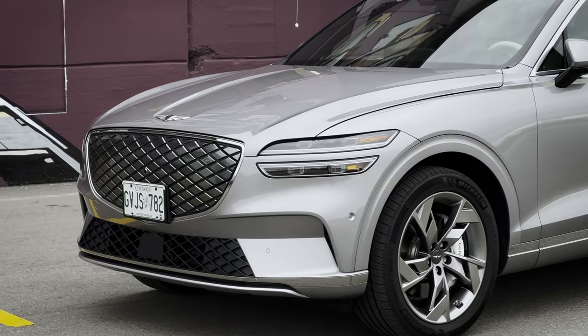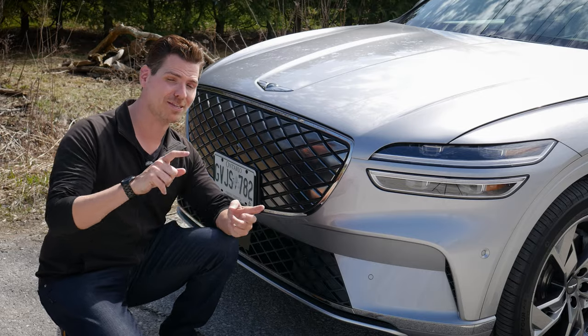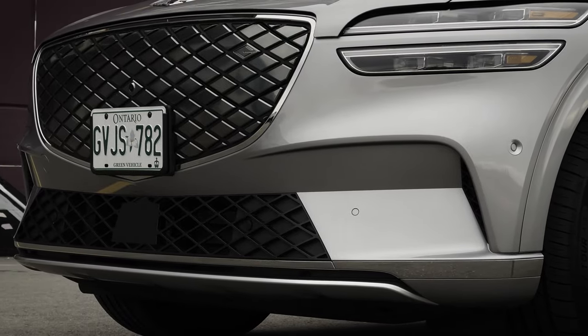You're going to find a few different front-end styles in the GV70 depending on whether you're looking at the gas or the electric version. The electric version with its diamond cutout grille I think looks fantastic.